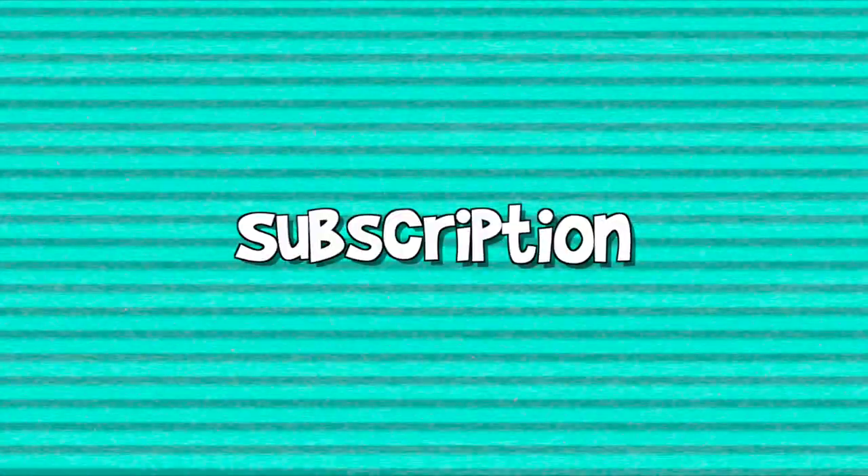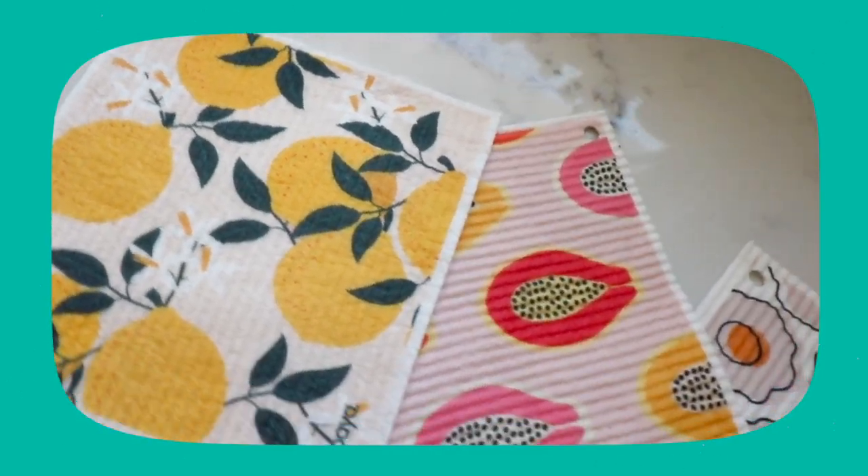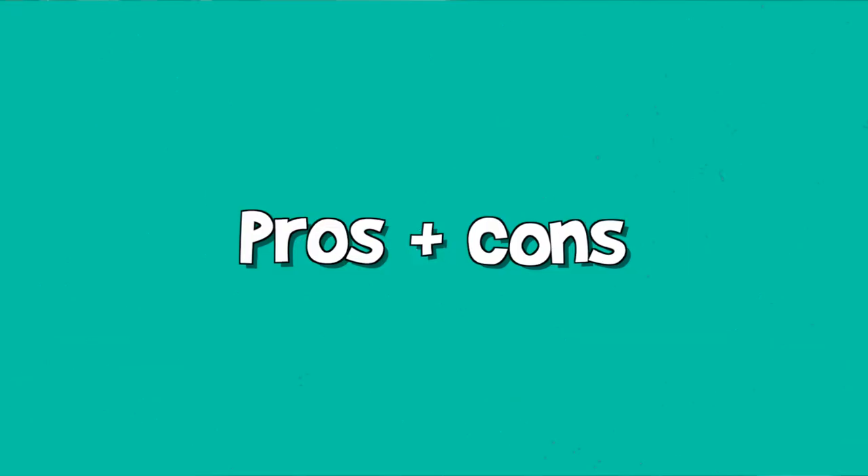Papaya also has a subscription service, so if you forget to order your cleaning products, this is super convenient. You can get them delivered every two, three, or four months. They also have a build-your-own subscription box option, so you can choose whichever patterns or designs you want.